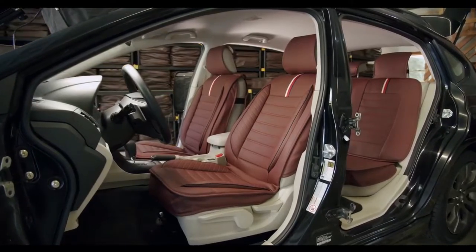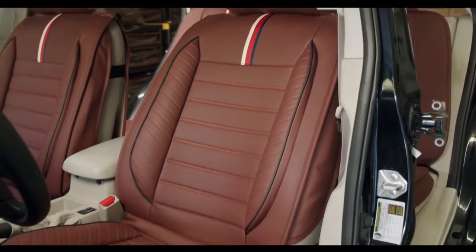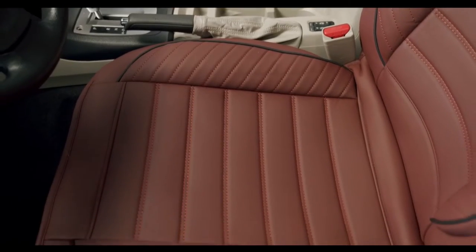Installation: a step-by-step installation video is available by searching for Oasis Auto Universal Fit Seat Covers installation on YouTube. We will walk you through the installation, one step at a time, to ensure you can install your new seat covers with ease.